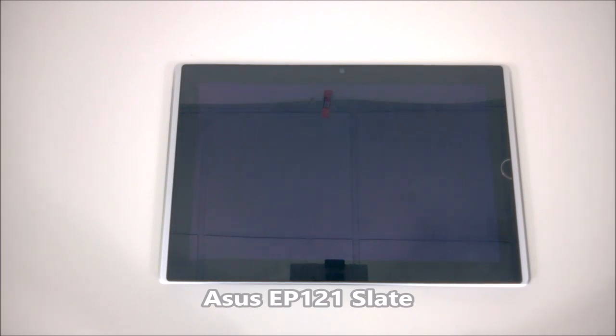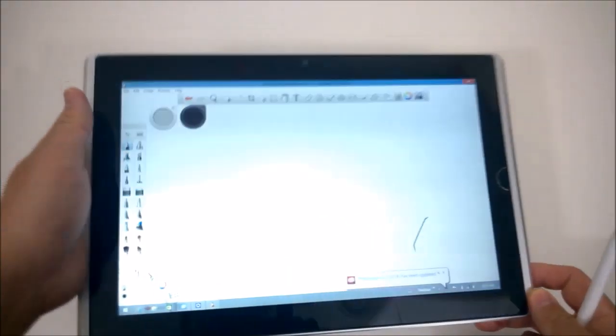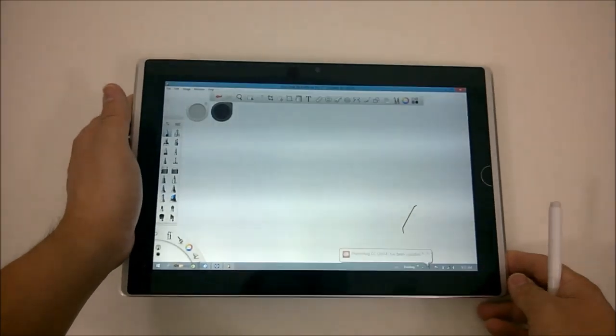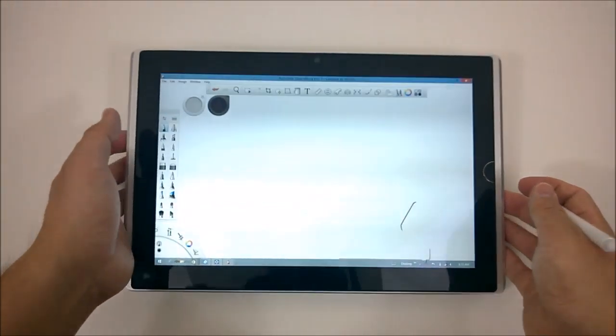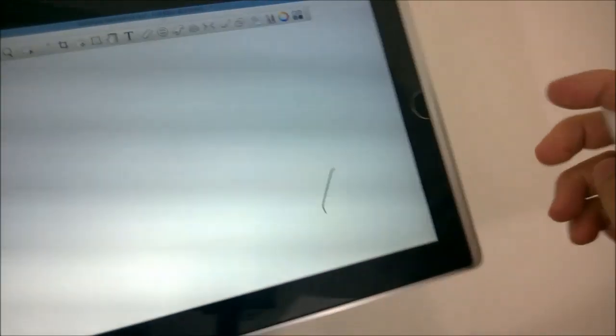First up we're going to take a look at my old Asus EP 121. It's a number of years old, and it's just to prove that the Wacom technology put into the Surface Pro 1 and 2 is pretty much the same technology that's been around for a while. The lag you may or may not see is not a new problem. I apologize — I'm not sure why, but the screen refresh is kind of weird so my camera is picking up a lot of artifacting.